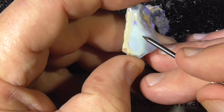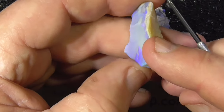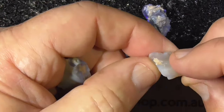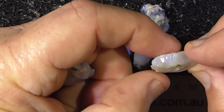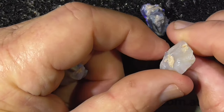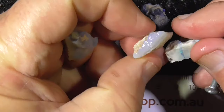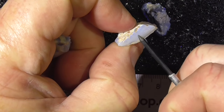Very faint sort of pinks in here perhaps. Not a lot of colour in that piece perhaps. A bit of blue tinge on this side.